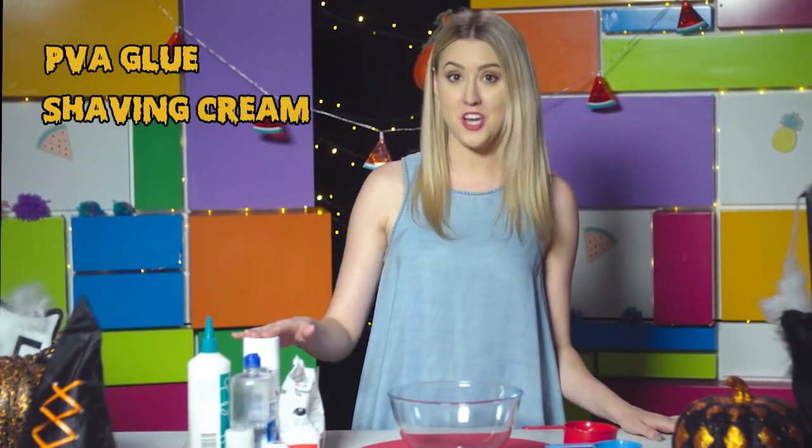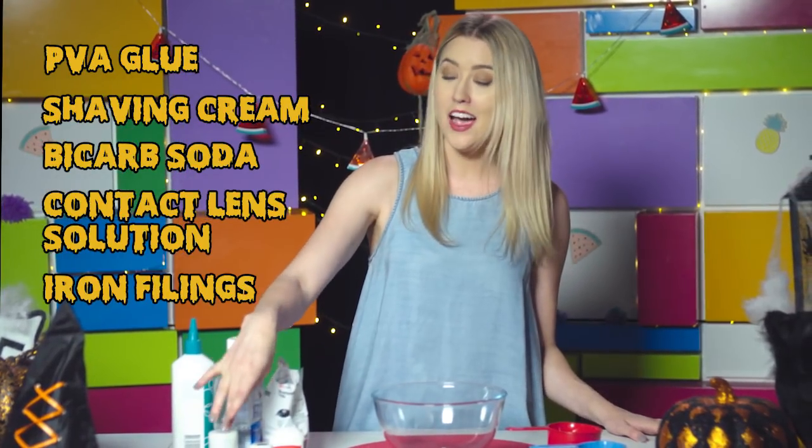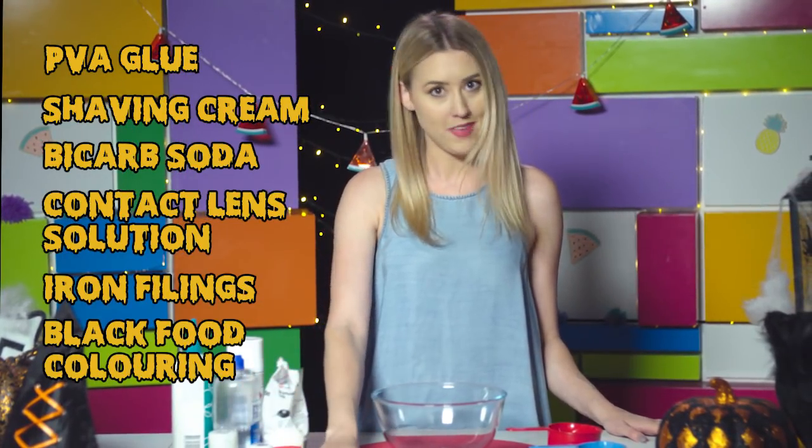Today I'm going to show you how to make some magnetic slime that comes alive just in time for Halloween. What you need is some white PVA glue, some shaving cream, bicarb soda, contact lens solution, iron filings, black food coloring, and an earth magnet.